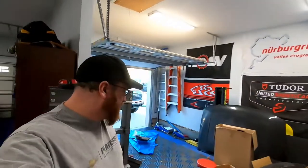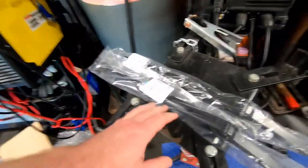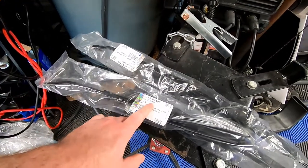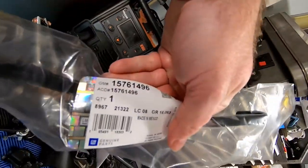Hey guys, welcome back to the channel. As you can see, we are in the third bay. We'll be working on the truck shortly, but today we just have a real quick video. We'll be replacing both of the wiper arms on the truck. Part numbers are going to be 157614-97 and 157614-96.